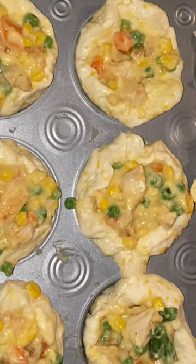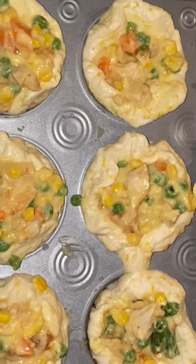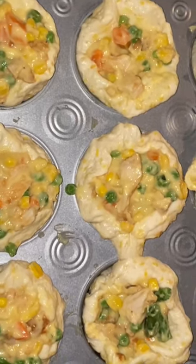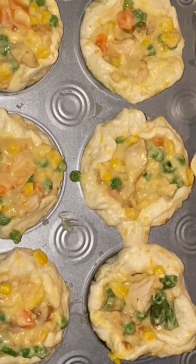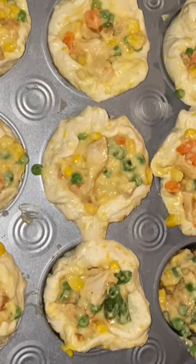It was one can of jumbo biscuits, and then you mix in a bowl: one can of cream of chicken, a bag of mixed vegetables, and I bought a pre-bagged grocery chicken, cut it up, and mixed it all up. You put it in the muffin pans, and you bake it at 375 for 25 to 30 minutes.